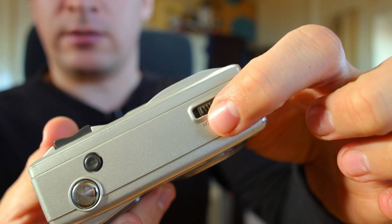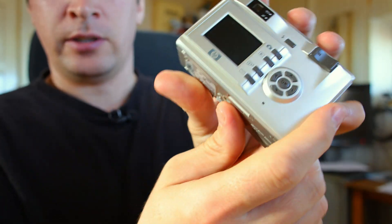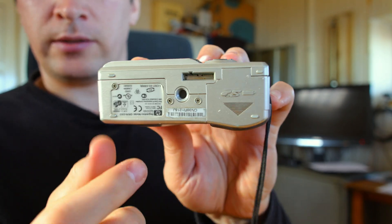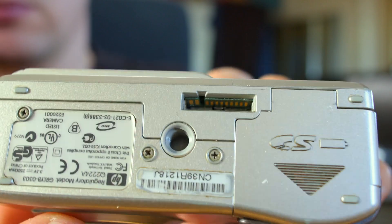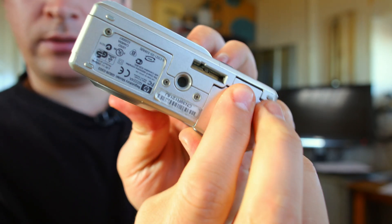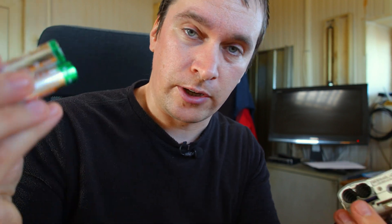And of course the on/off switch to turn the camera on or off. There is also a docking station connector — like the classic HP docking stations. And the batteries: this camera uses two AA size batteries. You can also use rechargeable ones if you have them.